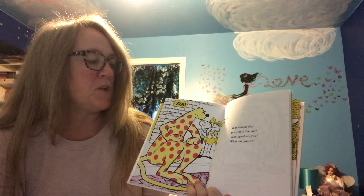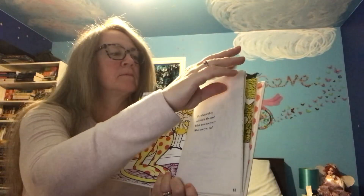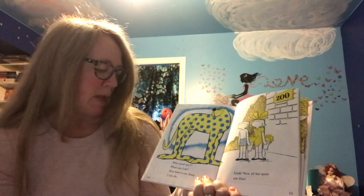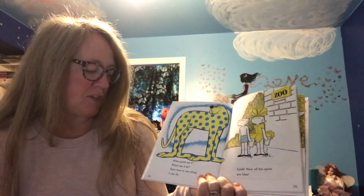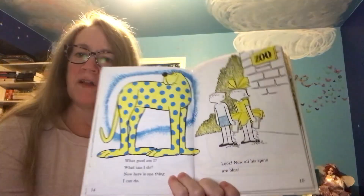Why should they put you in the zoo? What good are you? What can you do? What good am I? What can I do? Now here is one thing I can do. Look — now all his spots are blue.